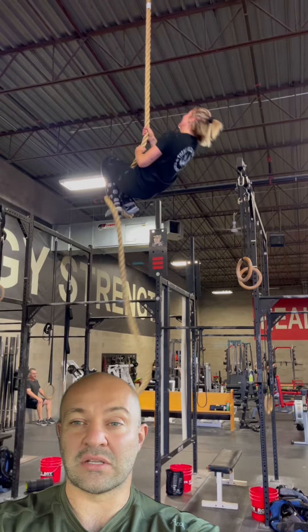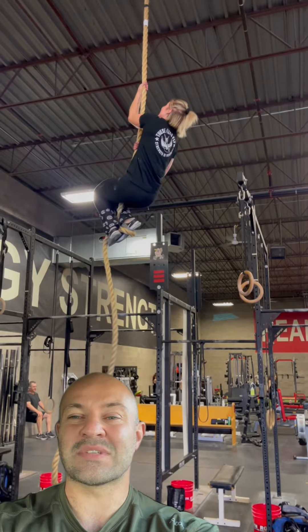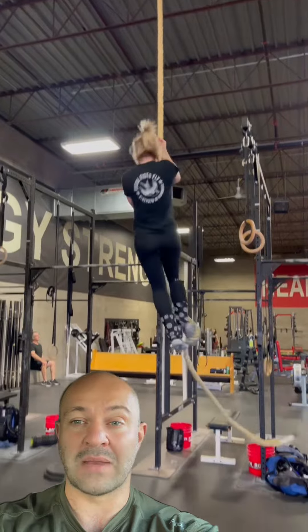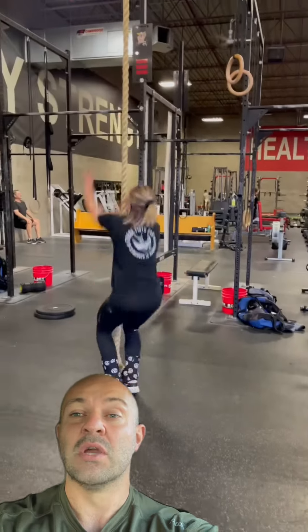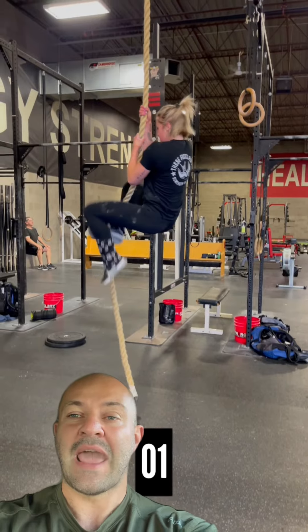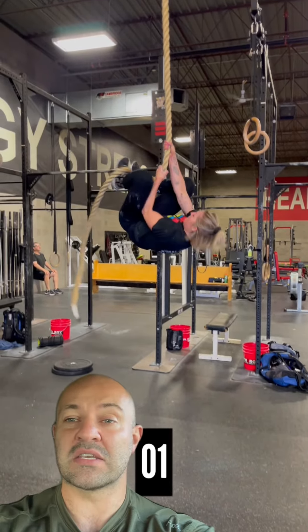The video behind me has Lucy demonstrating rope climbs. In this case, it was a 16-minute workout that only had four rope climbs involved — four rounds with one rope climb per round. Lots of rest between the repetitions. We're going to break down her technique and what she chose to use on this specific workout.